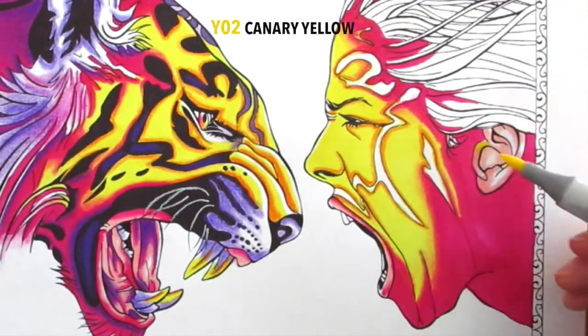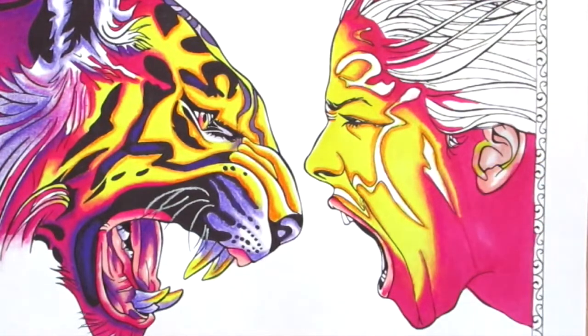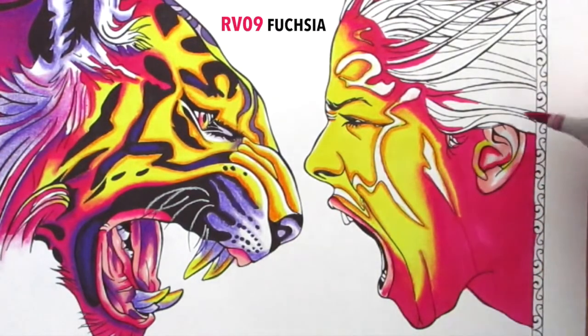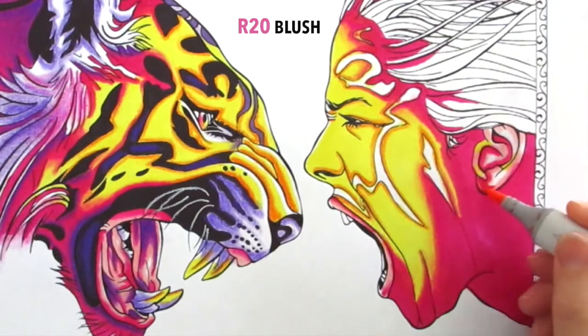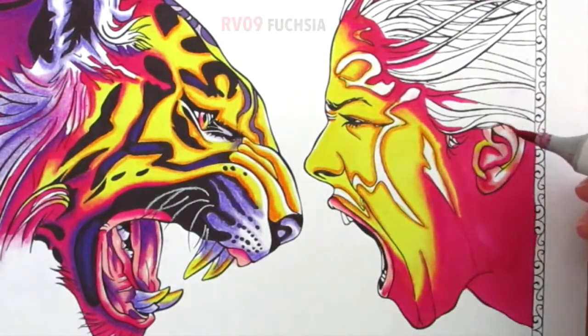That's the same pink I've used on the lips, and I'm using that yellow Copic for the highlights to bring some of that color back in. For the shadows, I'm applying the fuchsia whilst the Copic underneath is still wet. It's starting to dry now, so I've had to re-wet it with the pink before I apply the shadow.